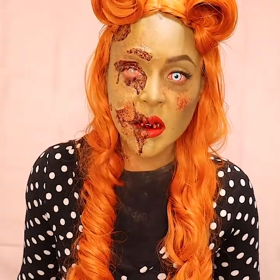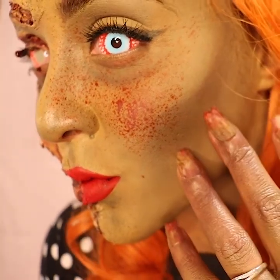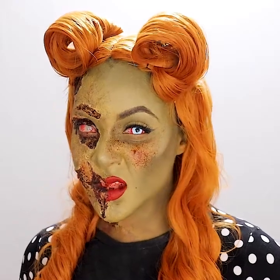Hello everyone! Shanice here, also known as SLWCreate. I am so excited to team up with Mehron Makeup and share with you this quick tutorial of my beautifully ghoulish, pin-up zombie gal. So let's begin!